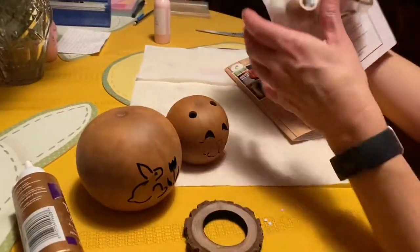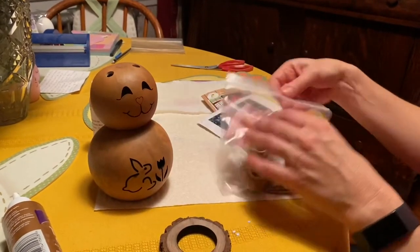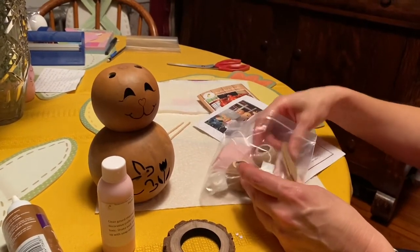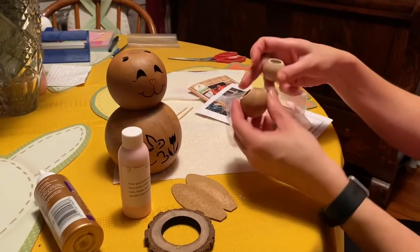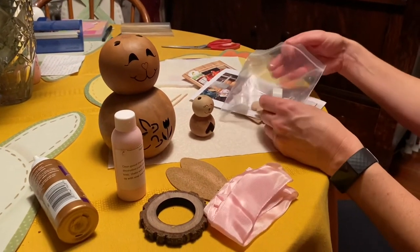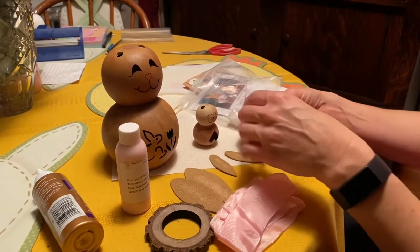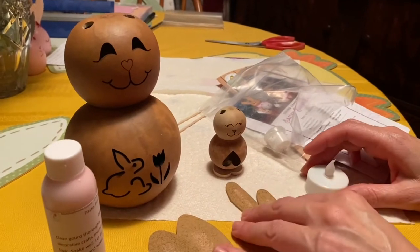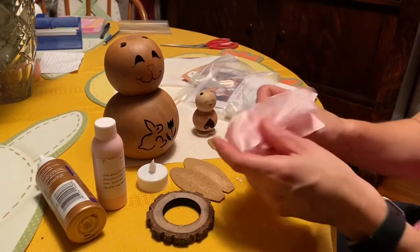I purchased this kit online for $20 and I'm going to be able to make two rabbit gourds. I also bought the pink paint for five dollars — but if you have paint at home you can use your own. I've made a snowman in the past and it was super easy. There's a little tiny gourd with little ears, and the larger one comes with a light so you can light it up.